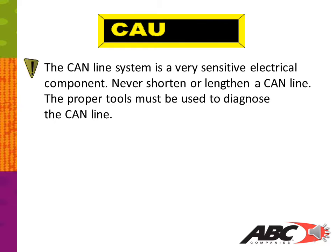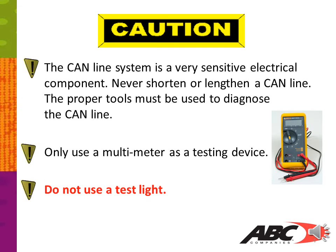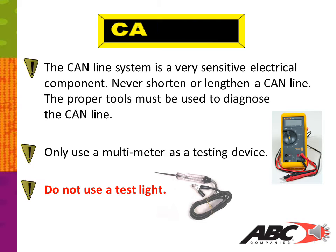The proper tools must be used to diagnose the CAN line. When checking the CAN line, you should only use a multimeter as the testing device. Do not use a test light to check the CAN line. Using a test light, you can't see your high or low voltage, you can't test resistance, and you can possibly apply external voltage or ground into the CAN line, causing a short.